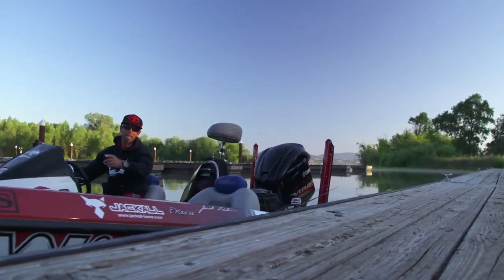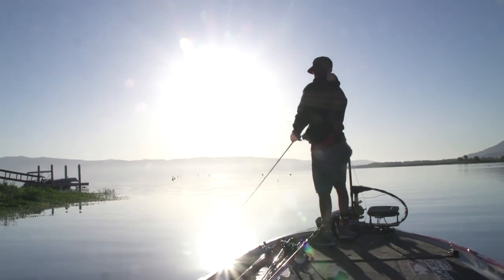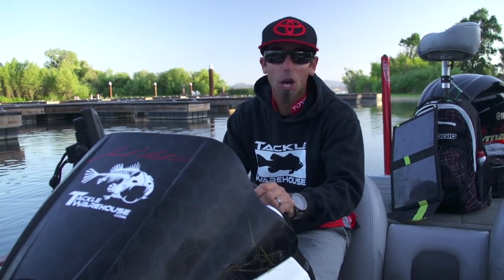Hey folks, Mike Iaconelli here for Tackle Warehouse, day two on Clear Lake. We're going to film a bunch more tackle videos today and try to catch one of those giant Clear Lake bass. Come on, let's go.